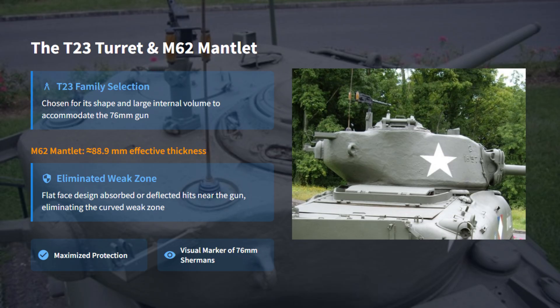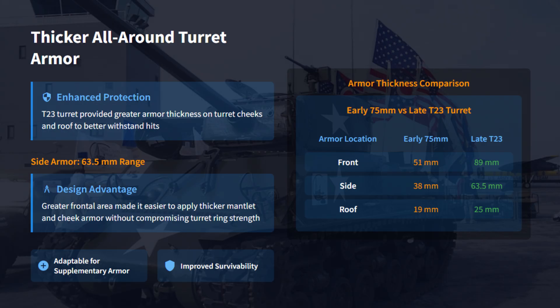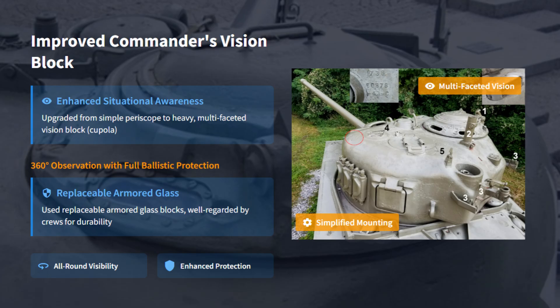The larger T-23 turret provided space for the 76mm gun and removed the curved lower edge that caused ricochets. The M62's heavy casting at about 89mm thick gave much better frontal protection and became the signature look of the 76mm Shermans. The old direct vision slots were replaced by large hinged armored hatches, restoring a smooth glacis slope. The T-23 turret used heavier cast armor — up to 63mm on the sides — and a new vision block cupola gave the commander full 360-degree visibility through armored glass blocks.